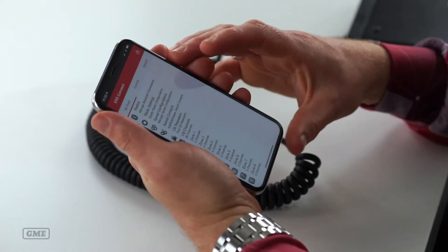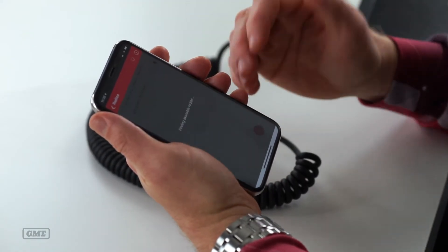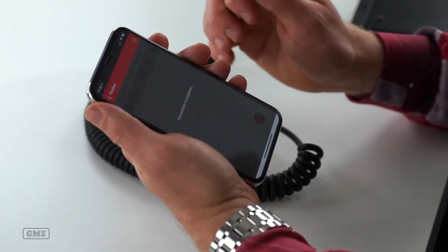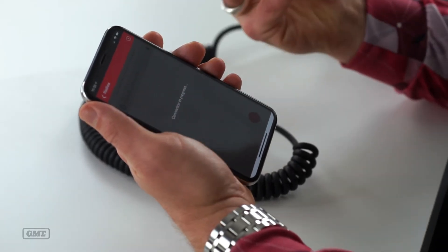Open the XRS Connect app on your smart device, go to the radio settings and if you've previously paired your device it will appear in the list. You can ensure that it's the right radio by double checking the serial number. Click on the radio that you wish to connect to and the app will connect.